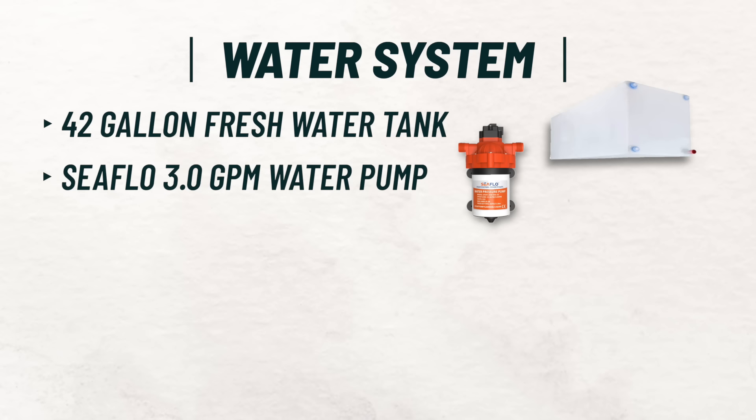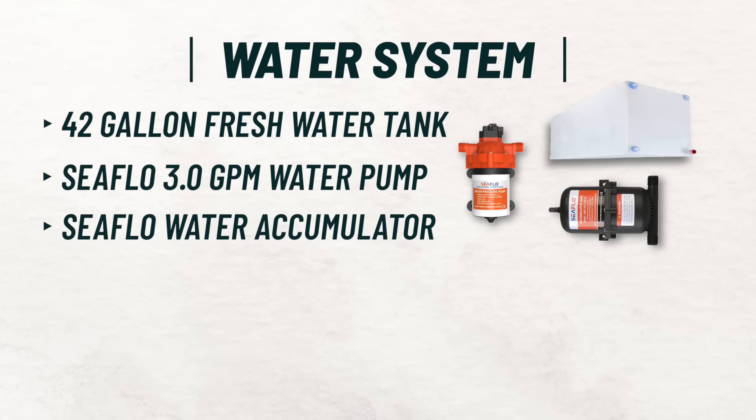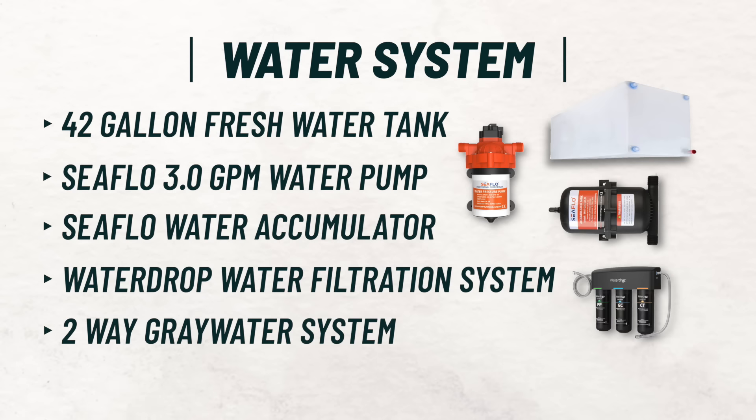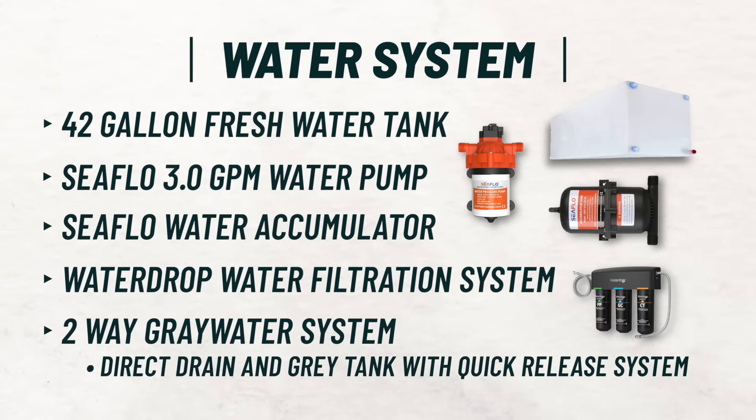The specs of our water system: we have a 42-gallon freshwater tank. We've got a Sea Flow 3.0 gallons per minute water pump paired with a Sea Flow water accumulator. We also have a Water Drop water filter to filter the whole entire system. For our gray tank, we're going with two different options: one that will go straight outside, and a quick release hose connection that can go down to a gray tank water jug right underneath our sink, accessible from the cargo door.